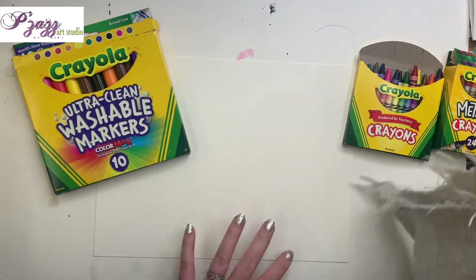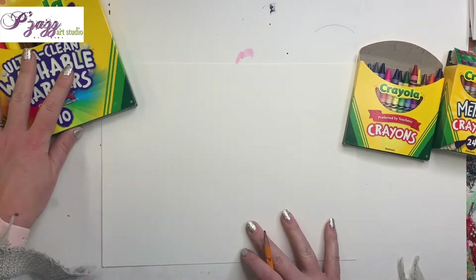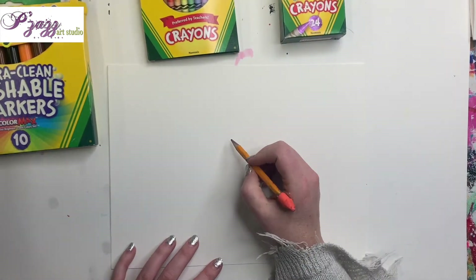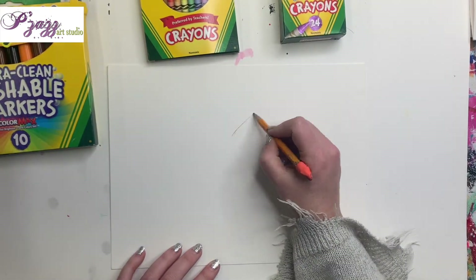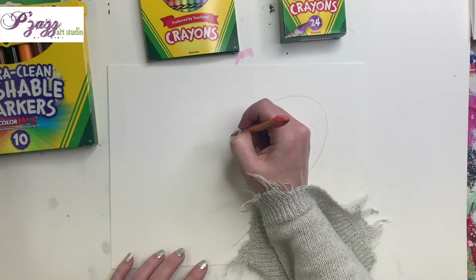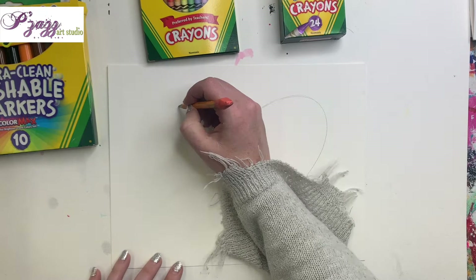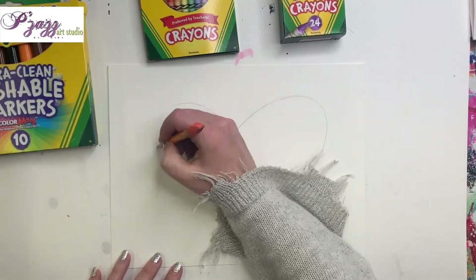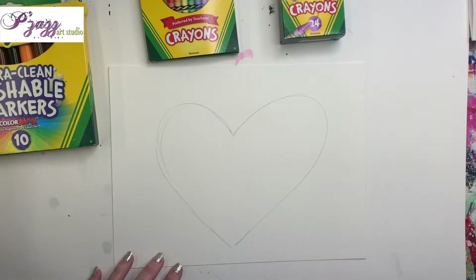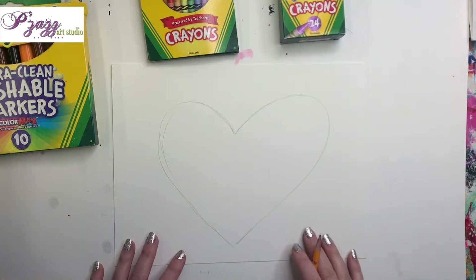Hey y'all, this is Casey Hope from Pizzazz Art Studio and we are going to show you how to do a fun little quick doodle heart. We're going to be using just some paper, pencils, markers, crayons — whatever simple supplies you've got. I'm starting with just a simple heart. I know sometimes hearts are a little bit hard — it does not have to be perfect at all. You can get an adult to help you if you need to.